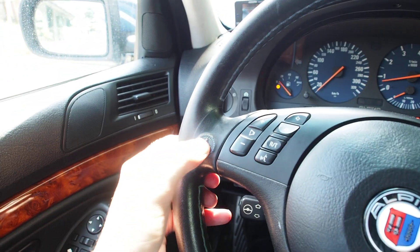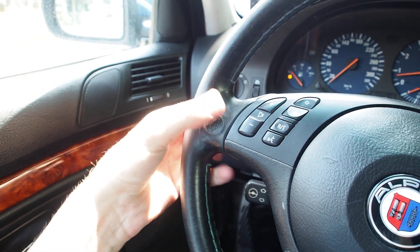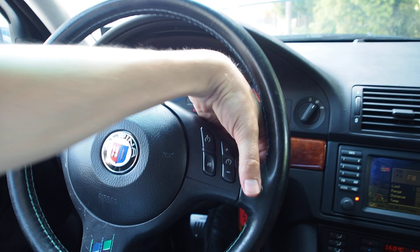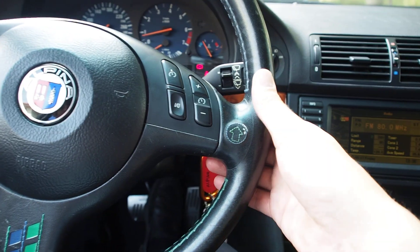A bunch of buttons on the steering wheel. Here's a shifting button — you have one here and one on the other side. Or no, you don't have one here, it's just on the other side. So this one here is shift up, this one here is shift down.